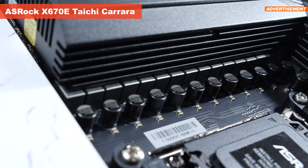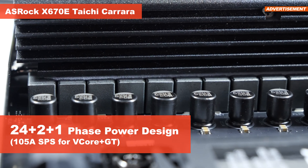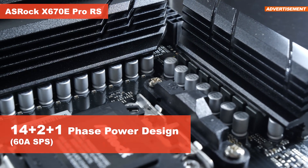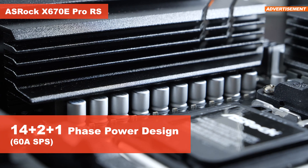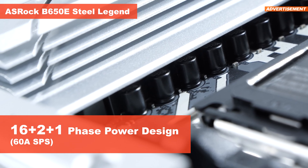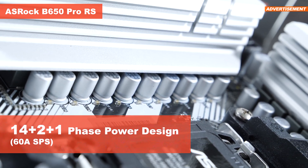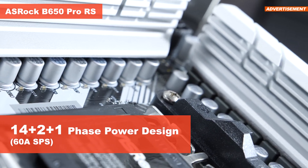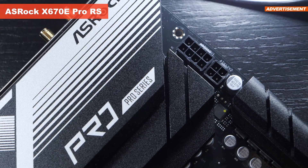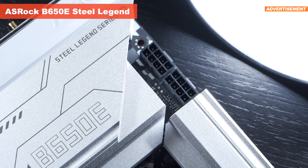The X670E Taichi Carrara features a 24+2+1 phase design with a smart power stage of 105 amps. The X670E Pro RS comes with a 14+2+1 phase design with 60 amps. The B650E Steel Legend has 16+2+1 phases and 60 amps as well. The B650 Pro RS sports a 14+2+1 design with 60 amps too. Depending on the model, there are differences in terms of CPU power connectors — the flagship brings two 8-pin power connectors to the table, but so does the B650E board.